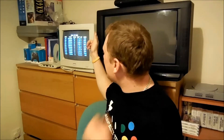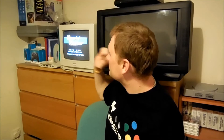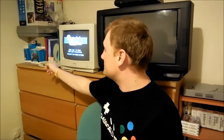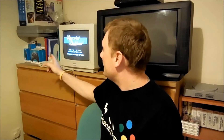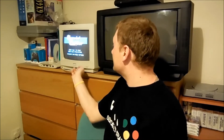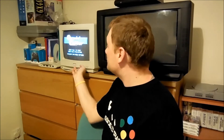This is a CM14 Amstrad monitor with built-in speakers. It came with the 6128 Plus and the 464 Plus, but it's also compatible with the GX4000. I wanted something dedicated for the GX4000 to play on. This GX4000 — my third one — has developed an output fault to televisions, but it has a perfect, clear, absolutely mint output to this monitor.